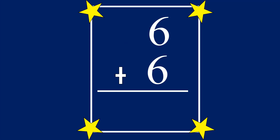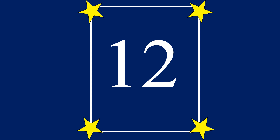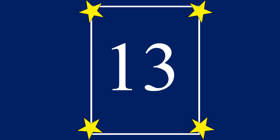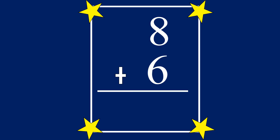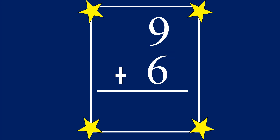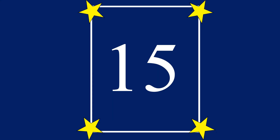5 plus 6 equals 11. 6 plus 6 equals 12. 7 plus 6 equals 13. 8 plus 6 equals 14. 9 plus 6 equals 15.